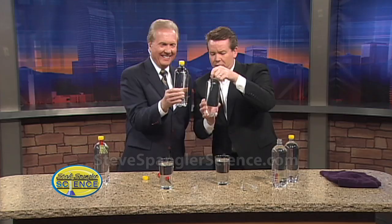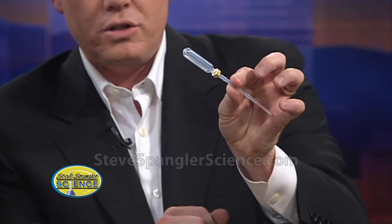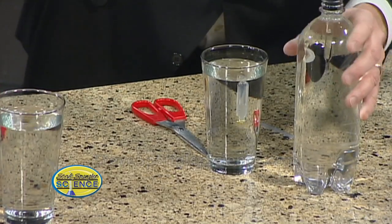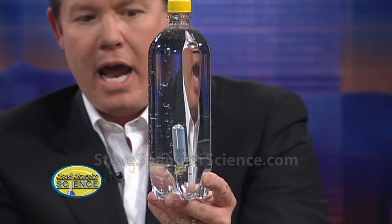You can't find those glass eyedroppers anymore, so look at the modern day version — the plastic pipettes our chemistry teachers are using. The secret here is that you've got to weight them. So we put a little hex nut on the plastic piece, cut off the end, and now we have ourselves a Cartesian diver. This goes down inside and the same thing happens. This is a modern day version of the classic Cartesian diver instead of an eyedropper. Works just as well.